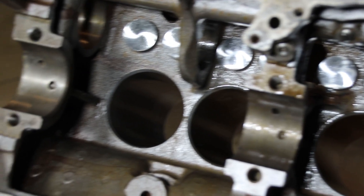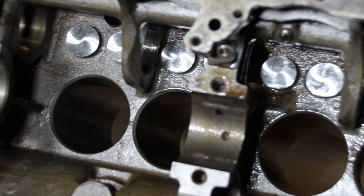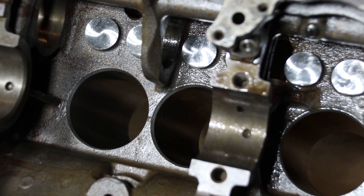All the tappets are in — I've got everyone fitting like I want it to. There's a lot of stuff out there that's just a hair oversized. If you find you have snug tappets, don't put them in. You want them sliding up and down like this.